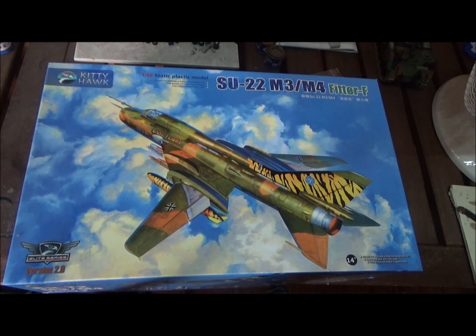Today we're taking a look at the Su-22 Fitter from Kitty Hawk in 1/48 scale. It's a cool looking aircraft. I like the MiG-27 too — I was trying to find one of them — but let's get started looking at this.